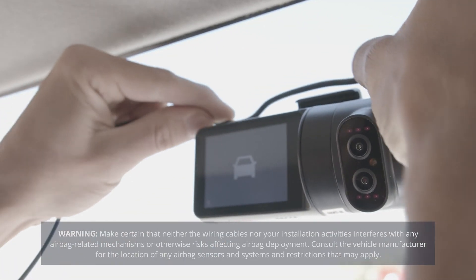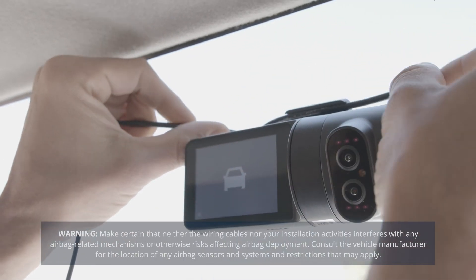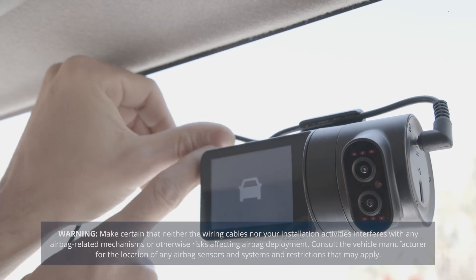Now that the camera is properly installed, run the power cable along the headliner of the vehicle from the A-pillar to the power source.